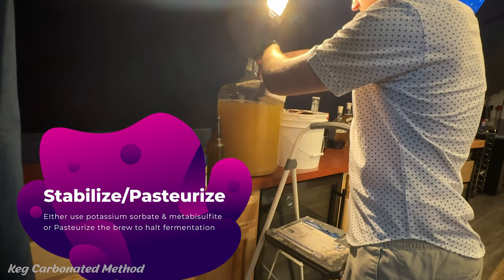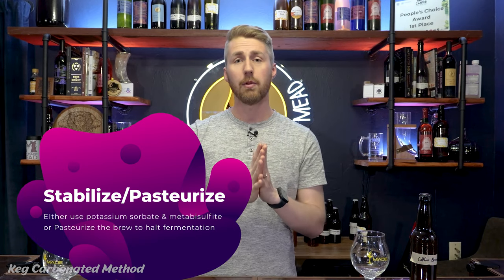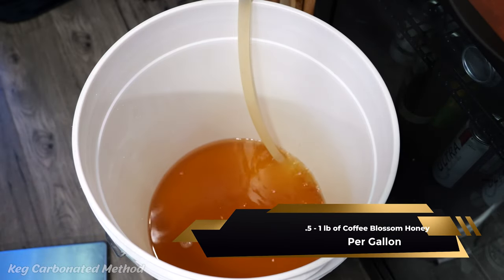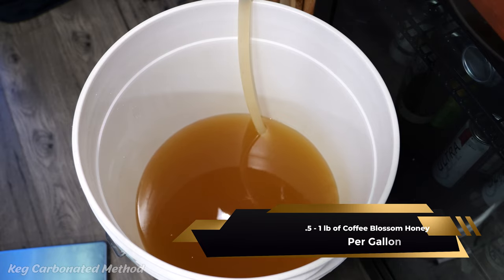Let's go back to our road. We took our fork. Now let's go to the keg carbonated side. We're going to go ahead and stabilize this with potassium sorbate and metabisulfite, or pasteurize, because we don't need the yeast anymore. They've done their job. So we're going to stabilize or pasteurize — pick your choice. And then we're going to back sweeten with coffee blossom honey, because you'll hopefully have some extra to back sweeten. I normally back sweeten with about a half a pound to a pound per gallon — it really helps to amplify the sweetness level of the coffee blossom.